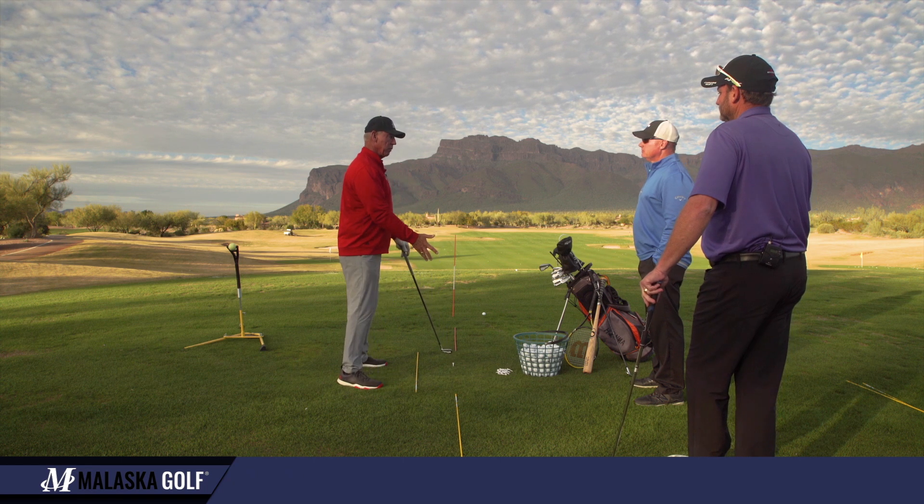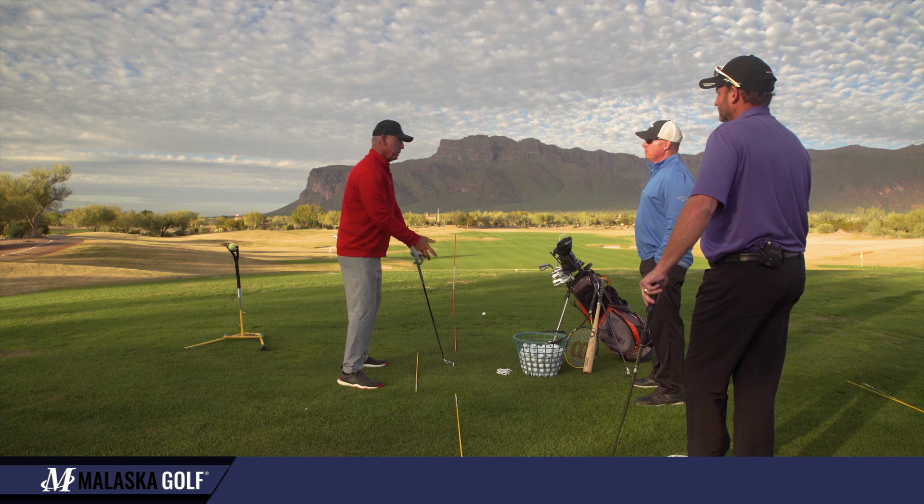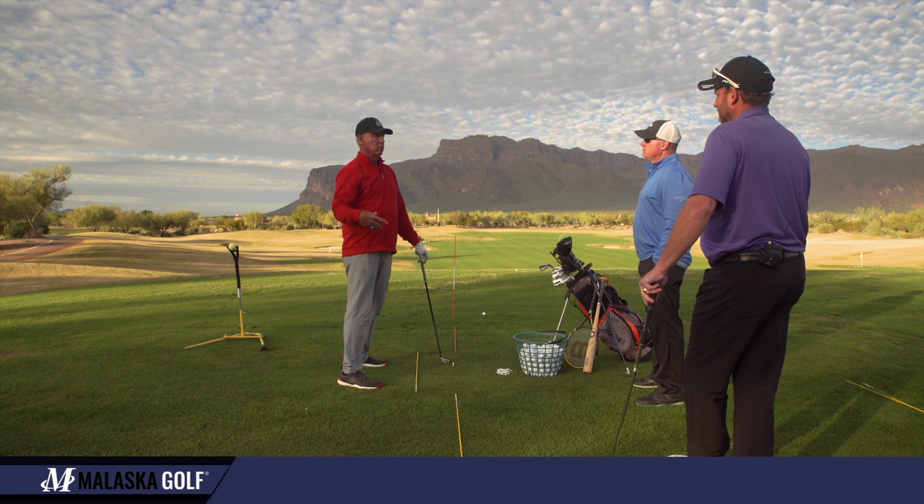Nobody teaches it this way — from impact back. They all teach: here's your setup, let's get your setup right, then let's make your backswing, and then let's figure out how to get down here. Setup isn't unimportant, but they start with setup, build the backswing, and then try to figure out how to get to impact.